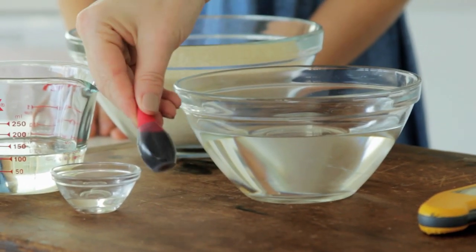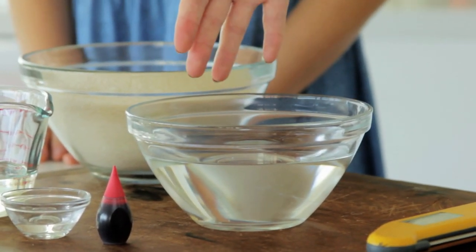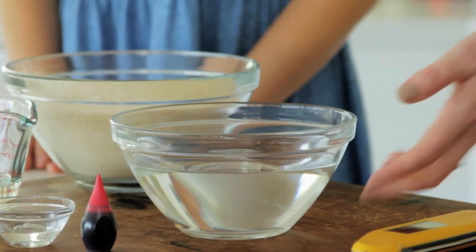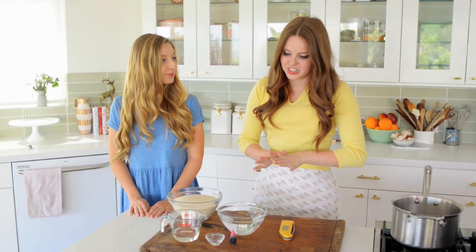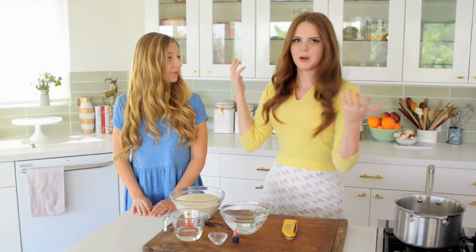We have a little bit of red food coloring, a cup of water, and — I cannot believe we're using a cup — a cup of rose water. This is where you really see the Turkish roots of this recipe. It's gonna be absolutely delicious, and we're just gonna put it all together and make a hardball toffee.